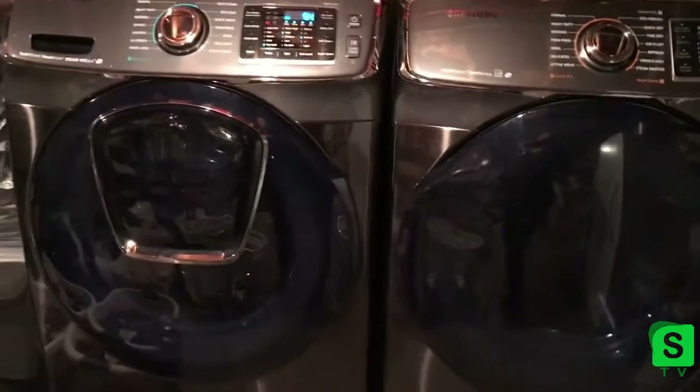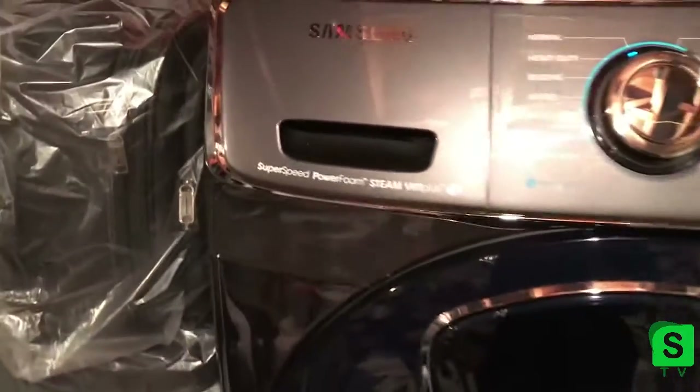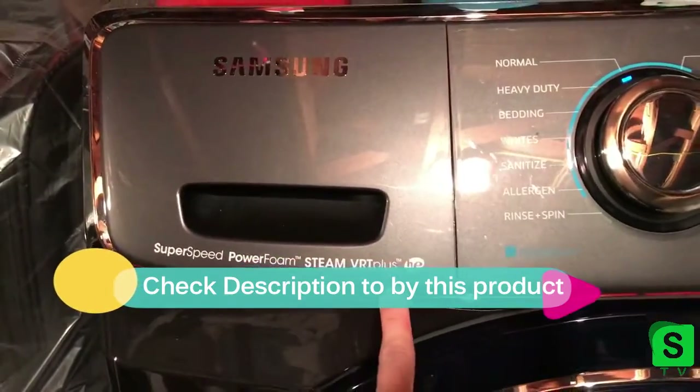Hey guys, today I'm going to do a quick review of my new washer and dryer. This is the Samsung — I don't even know what this is — Samsung Super Speed PowerFoam Steam VRT Plus.